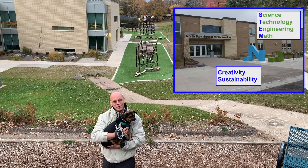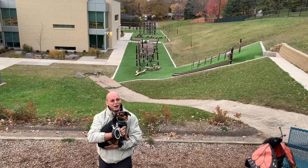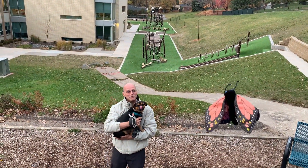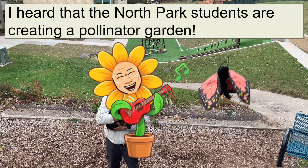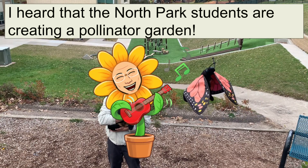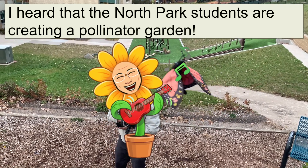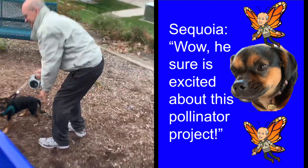Hello, we're back at North Park School for Innovation for another hot episode. Wait, hey there's Mary the monarch. Mary, why are you so excited? She heard that the students of North Park are creating a pollinator garden. Wow, she sure is excited about this pollinator project.